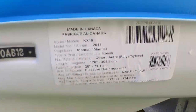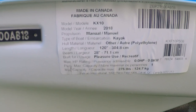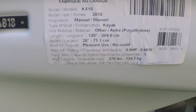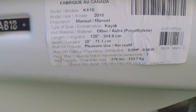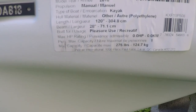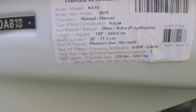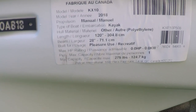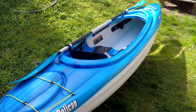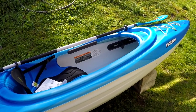Let's look at some of the information on this kayak. Right here: model KX10, model year 2018, type of boat kayak, hull material polyethylene, length 120 inches, beam 28 inches, built for pleasure use. This kayak has a maximum capacity of 275 pounds or 124.7 kilograms, and it weighs in at around 38 pounds — pretty lightweight, one person can handle it.